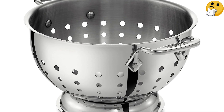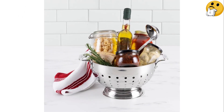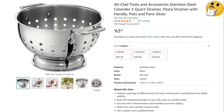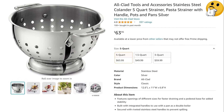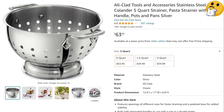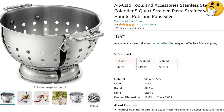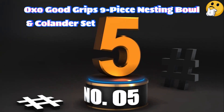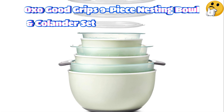It drains quickly and works well holding a fair amount of fruits, vegetables, and salad greens. The only downside is that the holes might be too big to contain grains of rice or thin noodles like soba or capellini. What we like: solid design and attractive finish, dishwasher safe, drains well, built to last. What we don't like: heavy, small foods might slip through, pricey.